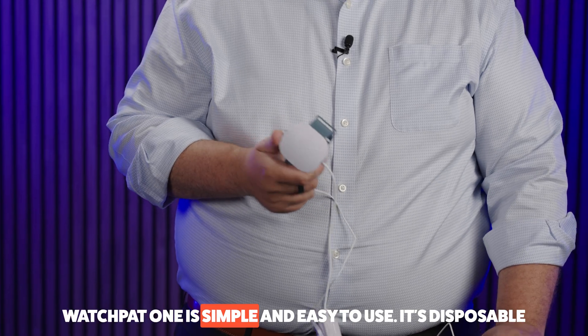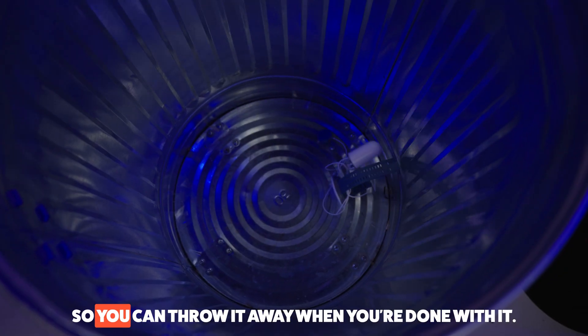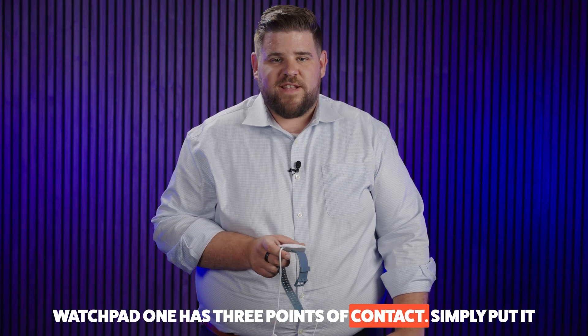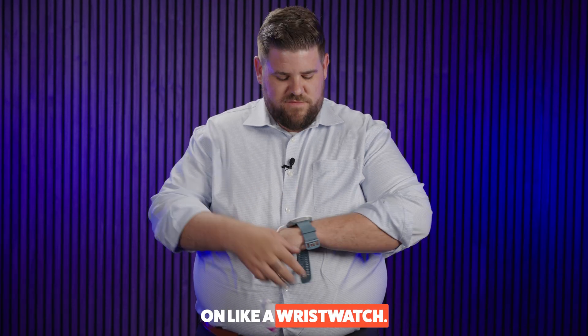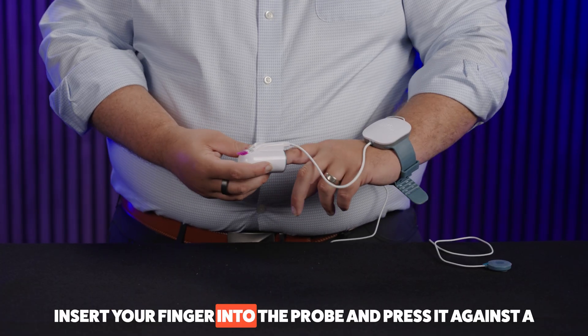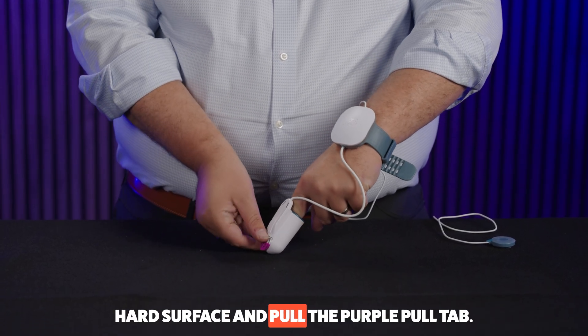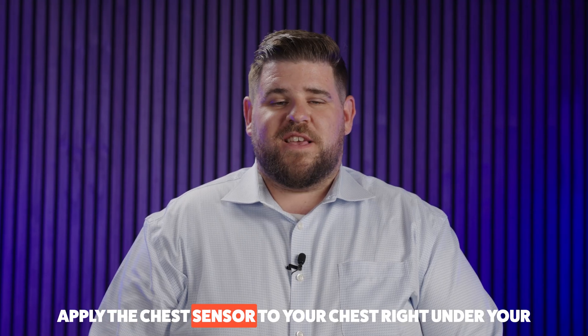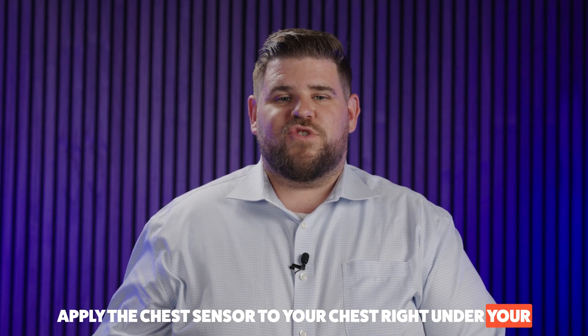WatchPout One is simple and easy to use. It's disposable, so you can throw it away when you're done with it. WatchPout One has three points of contact. Simply put it on like a wristwatch. Insert your finger into the probe and press it against a hard surface and pull the purple pull tab. Apply the chest sensor to your chest right under your sternal notch.